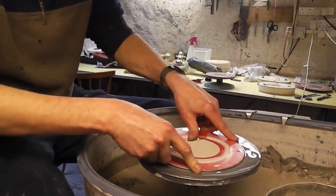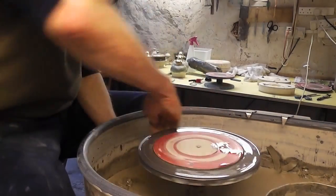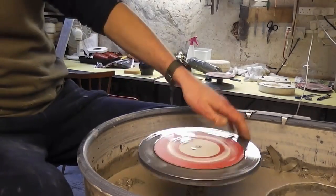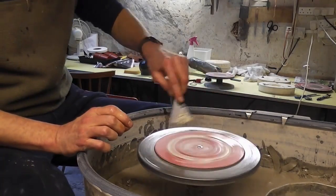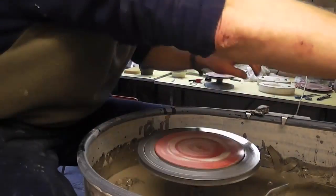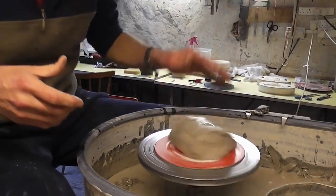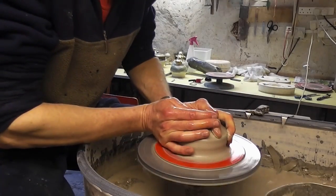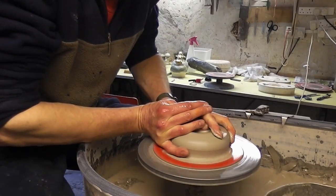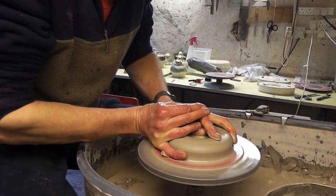Hi folks, I'm just making a load of these little plant pots today. Very simple - a very simple pot. You could usually do it in like one pull or one lift or whatever you want to call it, because you have a very simple shape. I'll show you a couple of those.